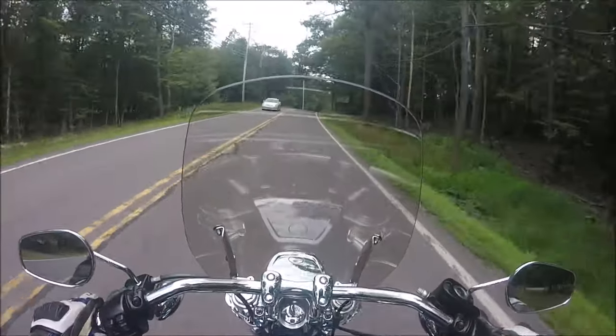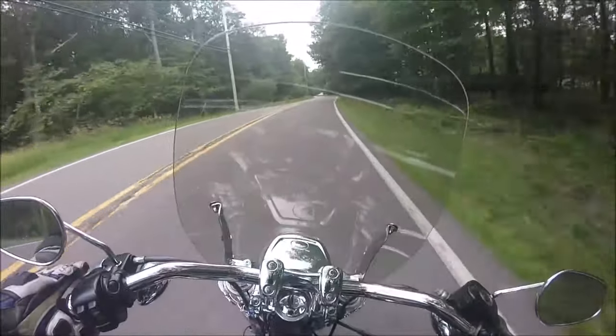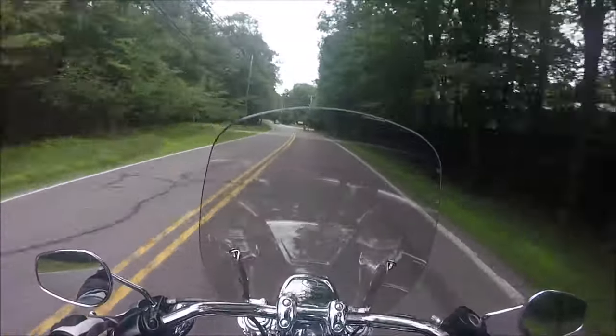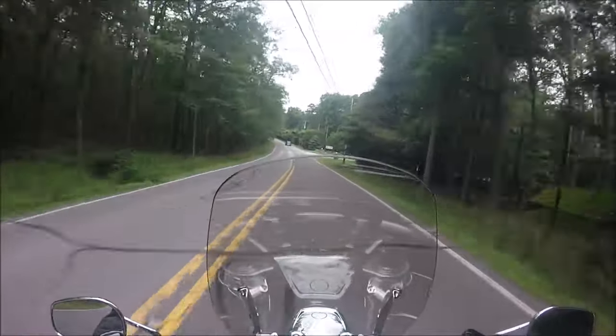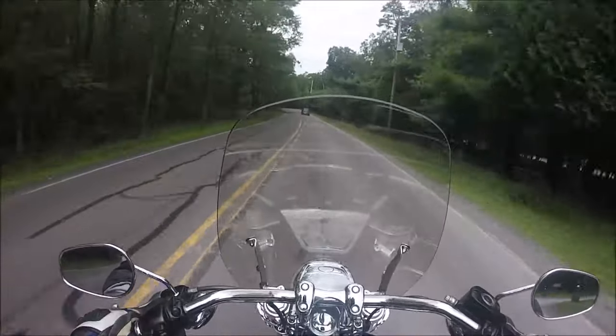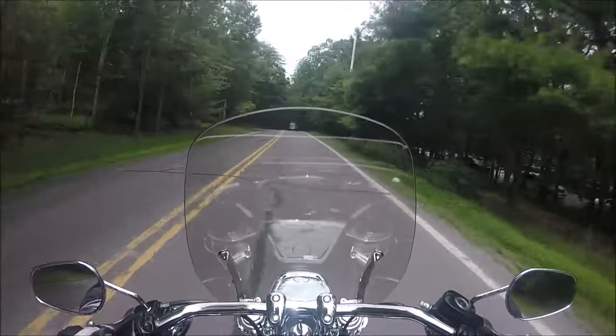And we're off — this is test ride number one of my newly attached GoPro to my Shoei GT Air 2. Hey guys, been a little while since I've done a vlog.